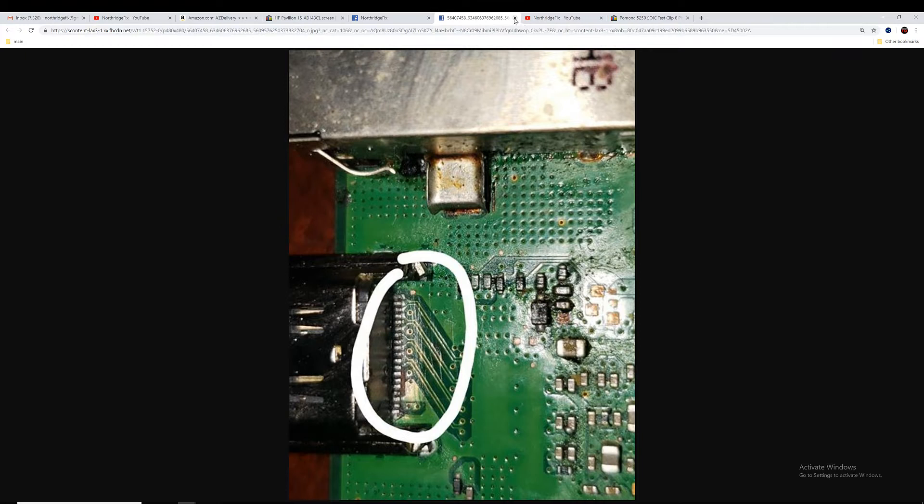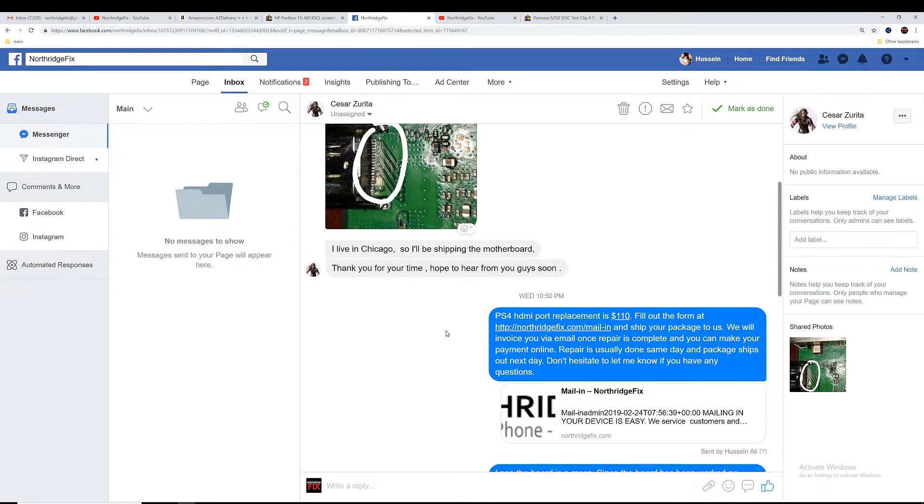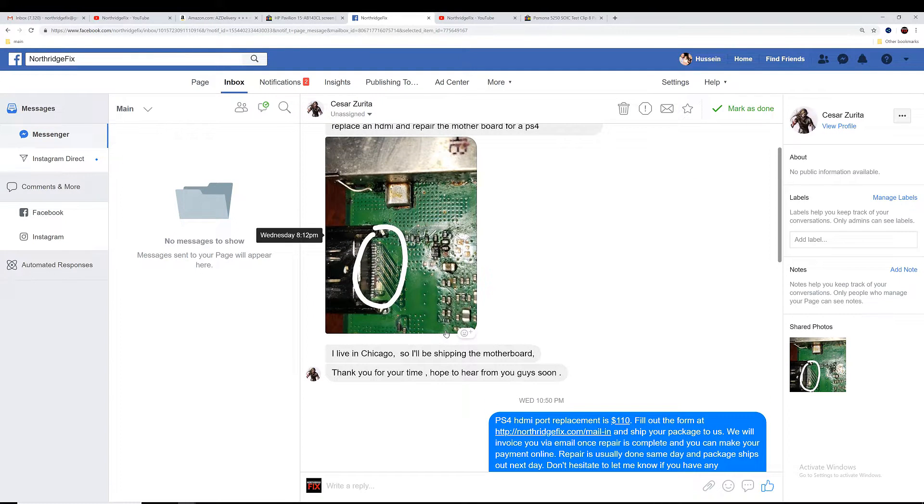We told him it will cost $110 if we can get the job done. Or if we fix the HDMI port, run all the wires, and create the jumpers but the board still does not work, we will still charge him $50 for the repair attempt because this is going to take a lot of our time. Cesar agreed and sent the board over. We're going to do our best to see what's going on with the board, fix whatever we see wrong, and send it back to him.